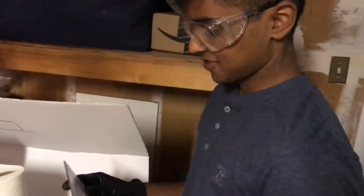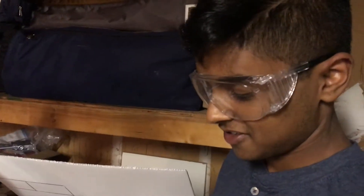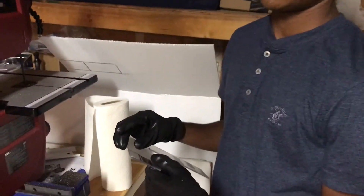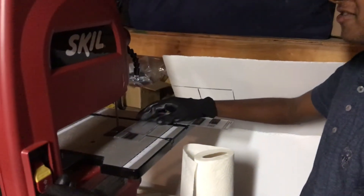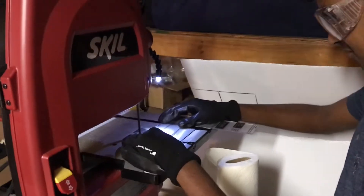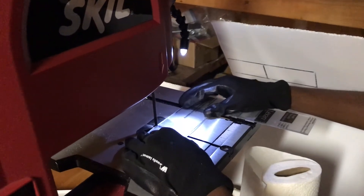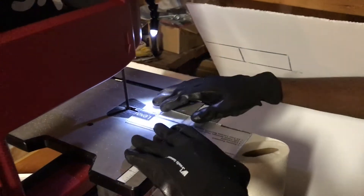So Pateek here — I wonder what he's doing with the bandsaw. He got his safety goggles and his gloves ready, so go Pateek. I'm just making a cut for a little piece of Lexan that's going to be used on the new lift that we're currently constructing. So now the bandsaw is going to be put into action. Don't kill yourself Pateek. Nice cut, nice cut.